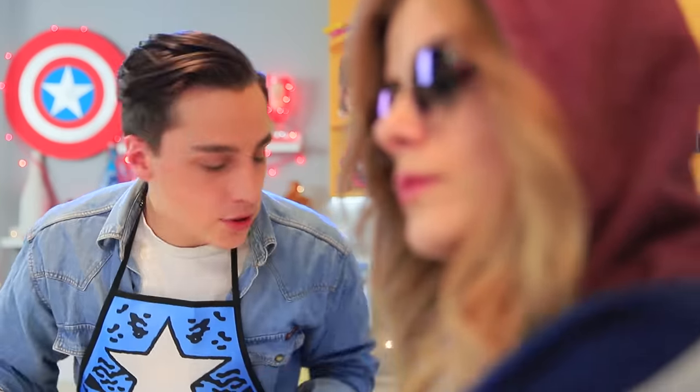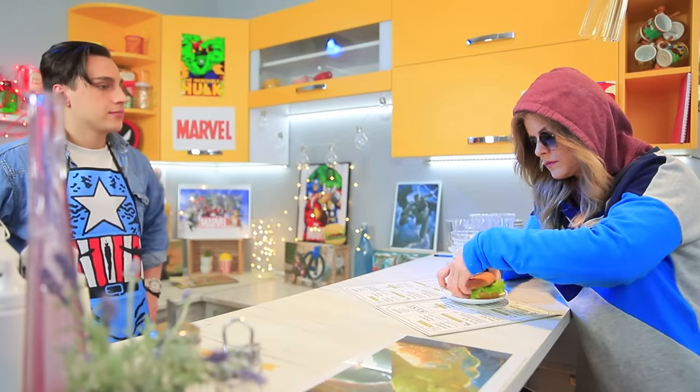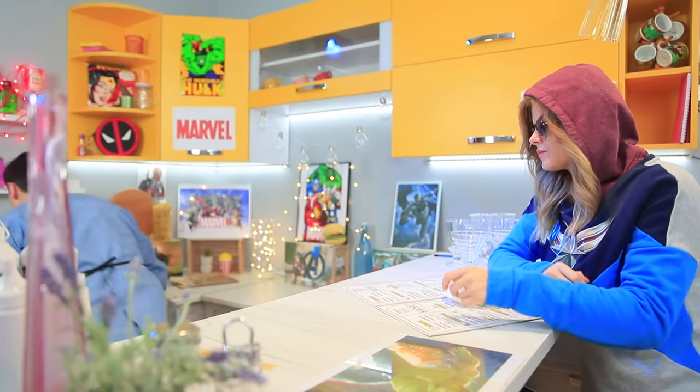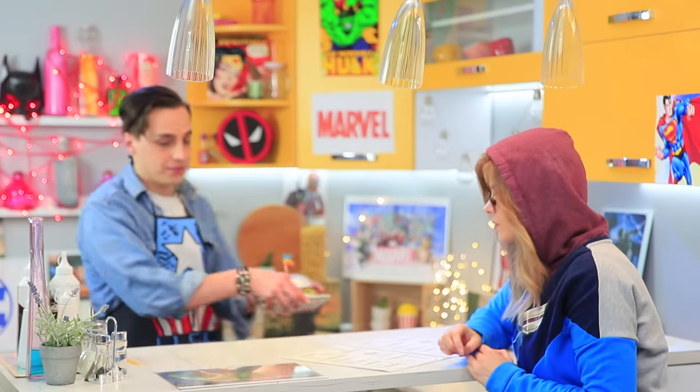'A burger, please!' Peter serves the order — it's Carol Danvers, the legendary Captain Marvel, the new superhero! Such an important guest can't eat a regular burger, so Peter cooks something special.